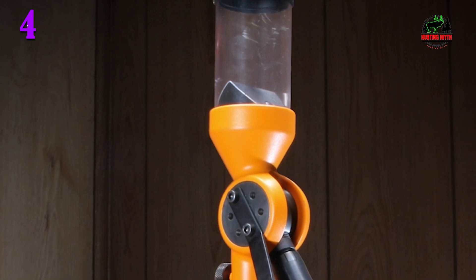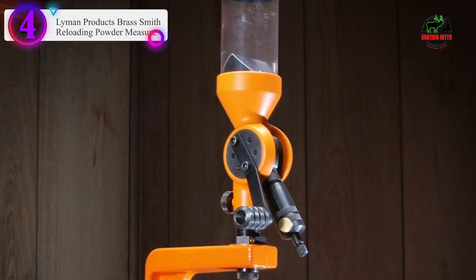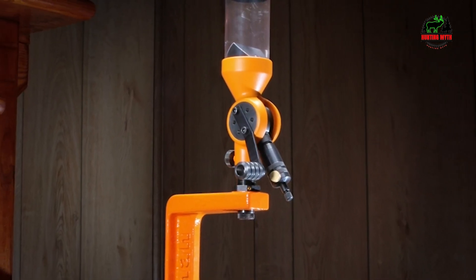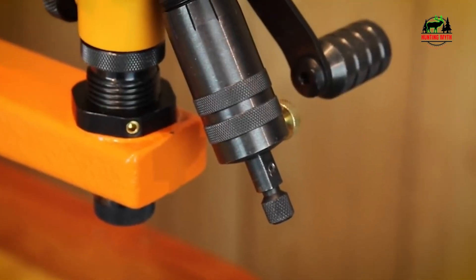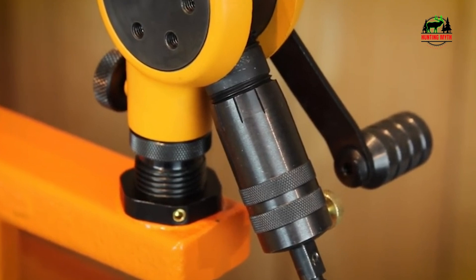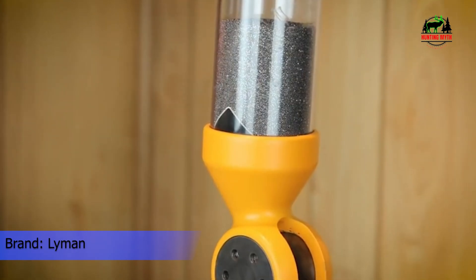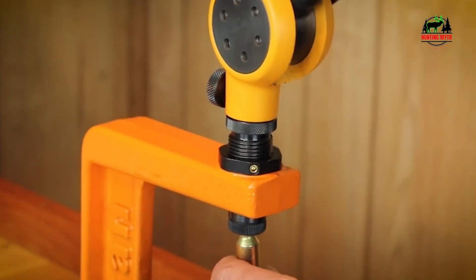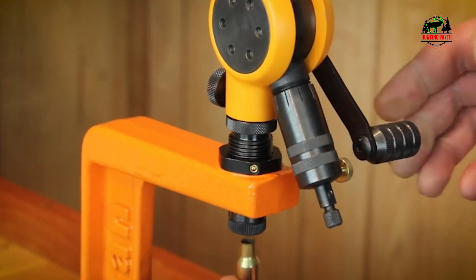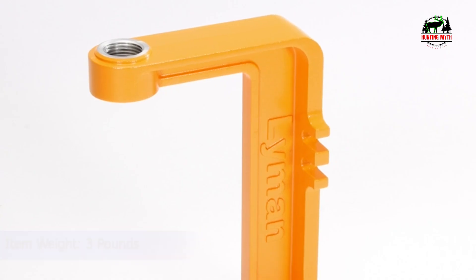Number 4 in our list is the Lyman Products Brass Smith Reloading Powder Measure. Whether dropping charges for small pistol cases or large rifle cases, this measure gives consistent and accurate performance. The CNC machined steel metering cylinder features a micrometer adjustable thimble with reference lines so resetting the measure is easy. The reservoir is equipped with a powder baffle, which maintains a consistent powder level for top accuracy. Includes two drop tubes to cover the full range of calibers.